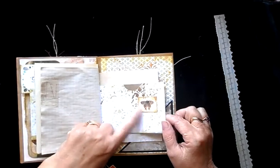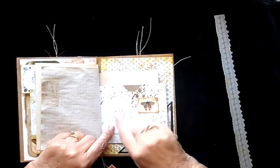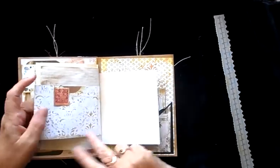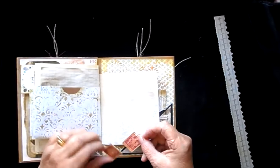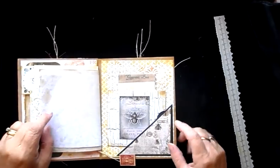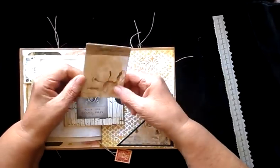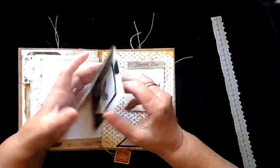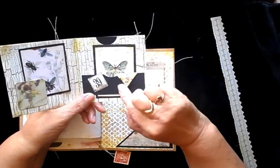And then the other side of the envelope — what I've gone and done there is used a stencil and some coffee and distress inks just to stencil over the white envelope, just to make a little difference on that one. And again I've just done a little paper clip using the same image as the little tag there, just to hold that in place. And then on the last but one page I've gone and put a little tiny notepad with the image of a bee in the corner, and here is again an image of a bee — it's one of my little card holders, so you can see that slots in there. A little teeny weeny envelope just there.